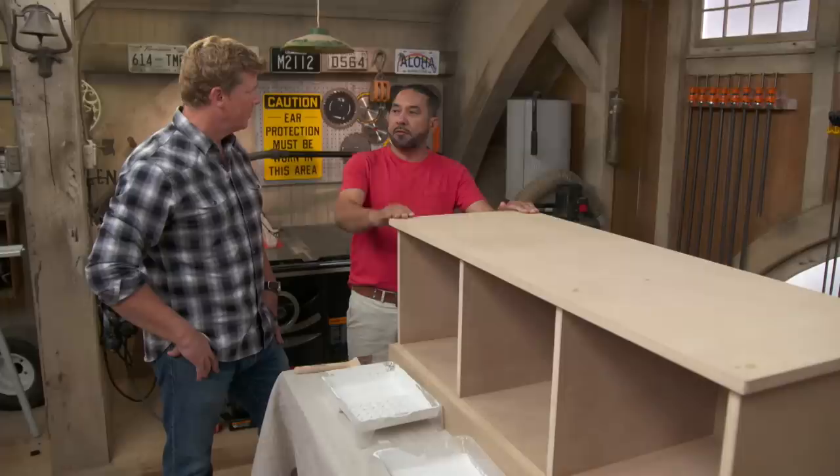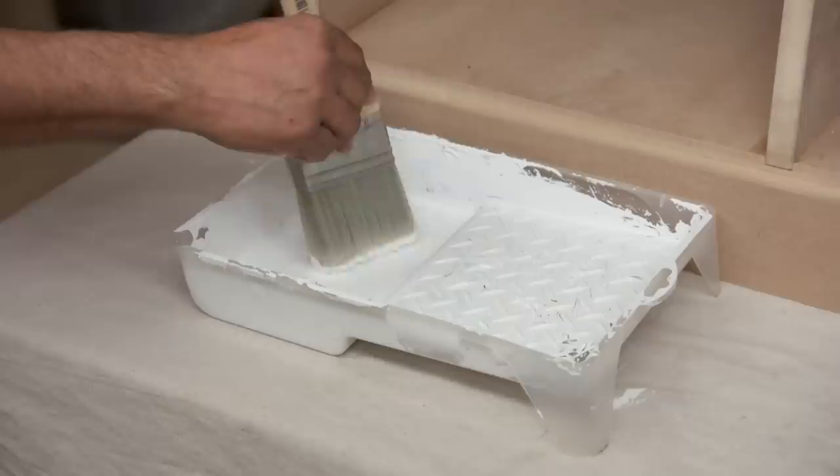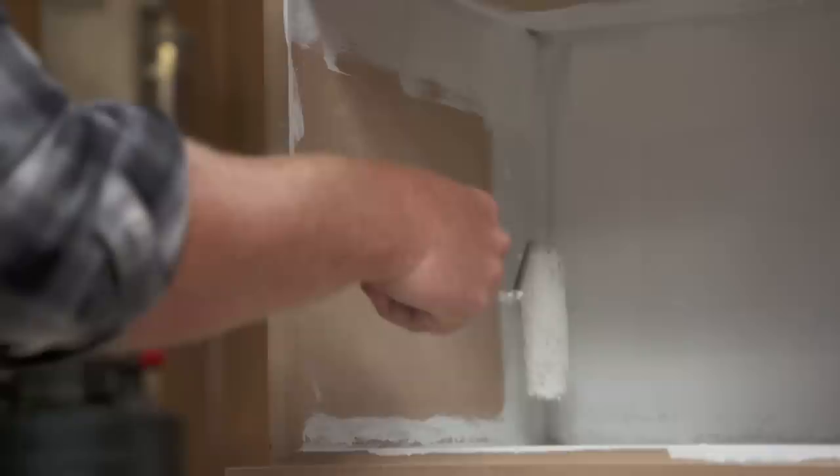Alright, you ready to go? I'm ready. I'll roll, you paint. We're going to start with the inside of this box, prime all the edges, and then Kevin will roll the fields. Getting good coverage with the roller, speeding it up a little bit there. That looks pretty good, Kevin.